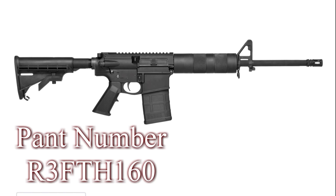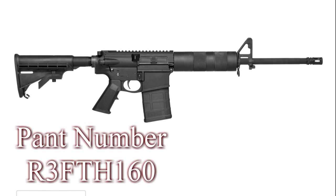Alright, today on the table I have the DT-10, otherwise known as the ECHO 308.